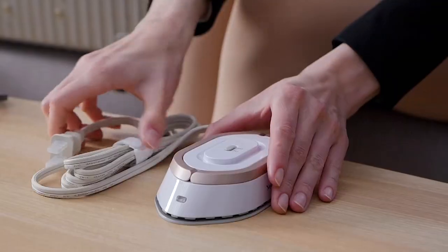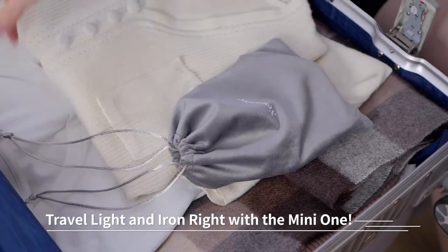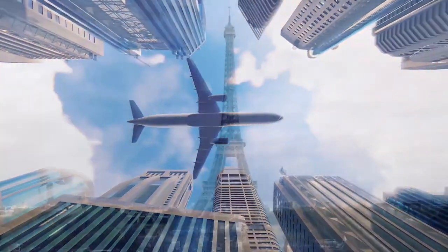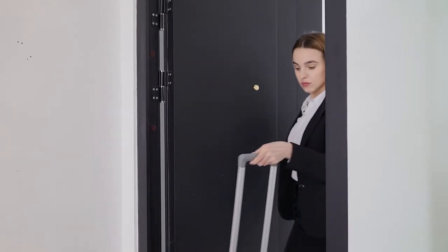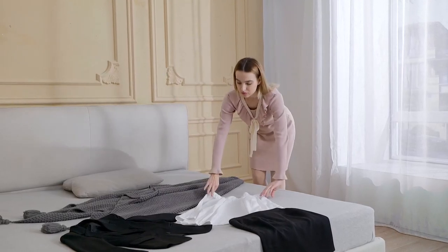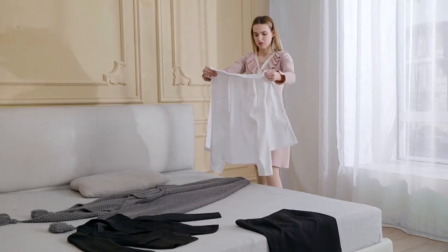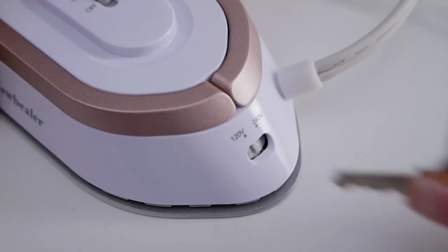Whether you're tackling intricate quilting projects, pressing crisp colors, or adding those flawless finishing touches, our mini irons are your trustworthy companions. These compact dynamos might be small in size, but they're giants when it comes to delivering wrinkle-free perfection. So let your creativity flow as you wield the magic of mini irons, where big ideas meet pint-sized precision.